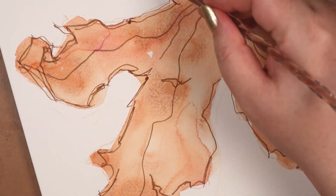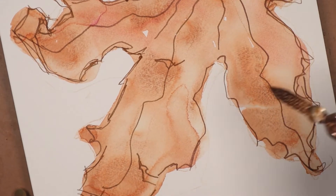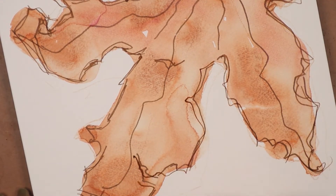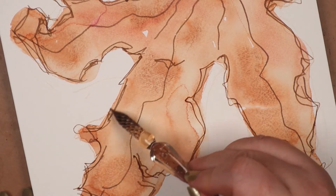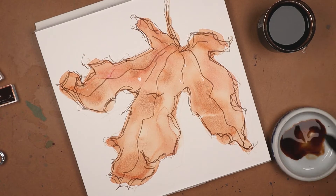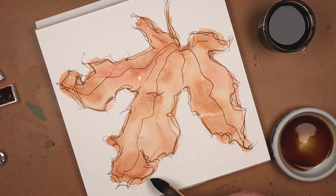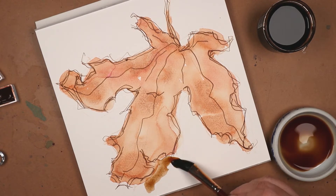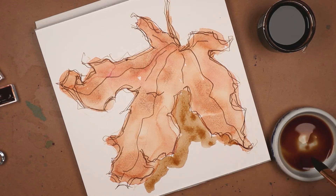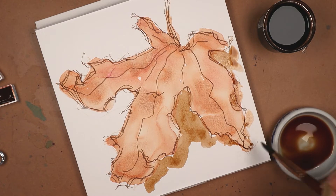I hope to get some other fall-ish stuff up this month, as well as in October. I definitely want to play with gouache again — I'm planning another three-video series creating small Halloween pieces using that medium. I'm also toying with the idea of another paper doll series. The last one was two years ago, and I think we could have fun with a creepy costumes theme.